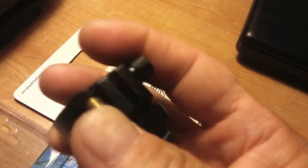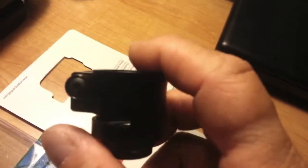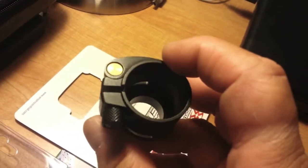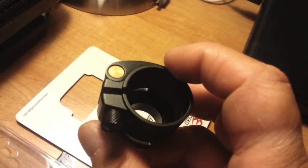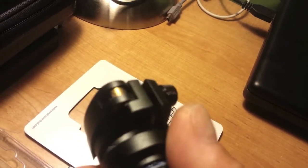Works perfectly fine, threads nicely, and it's the same threading as the existing bolt. So you have other options if you do not like the Allen bolt tightening. You can go that route as well.